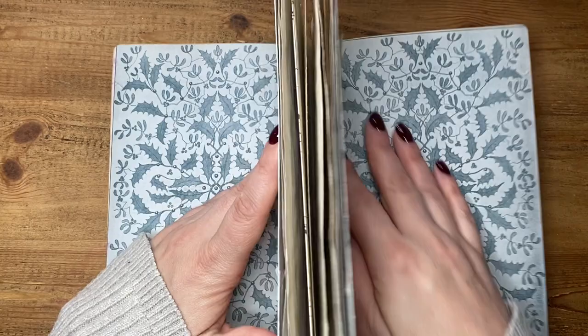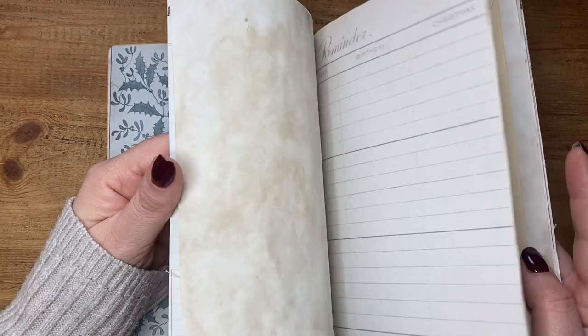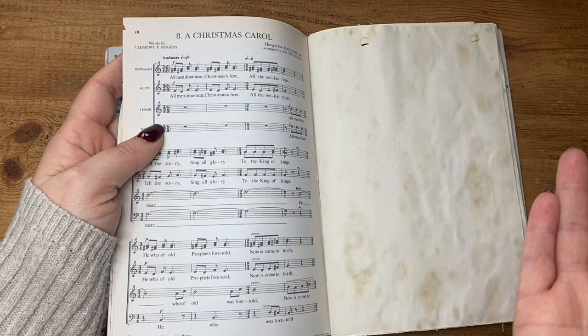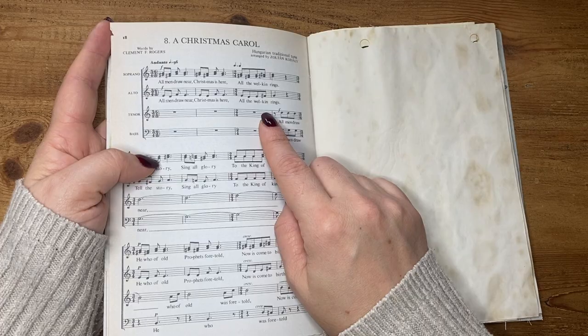I've just done it so it can be front cover, inner lining cover, and then I've added some random pages to mine just to use it at Christmas time — pop some receipts and things in, gift ideas, anything that I need to keep hold of or write down, journaling prompts, whatever. I have included a music sheet with the digital as well, because it's a Christmas carol so it's relevant.